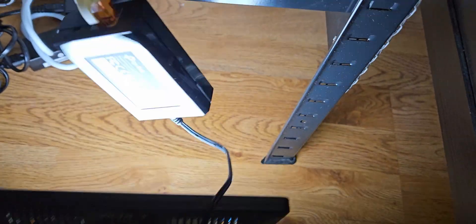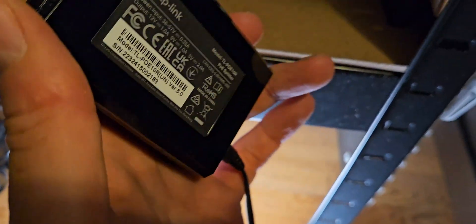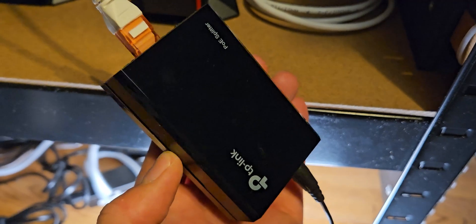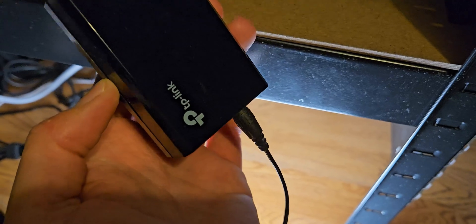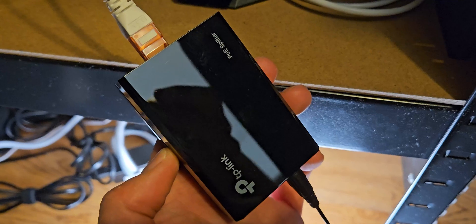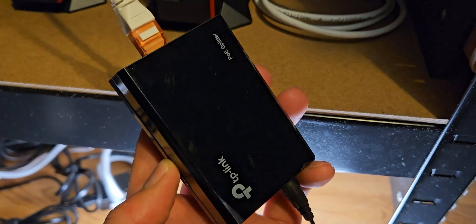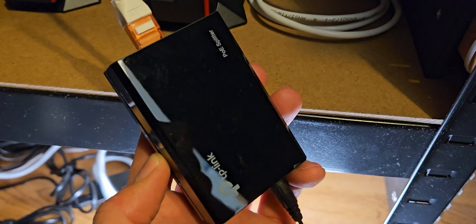I'll turn the volume down because this lamp can actually draw quite a bit of power and the POE splitter isn't powerful enough for it, but it definitely does work. I would highly recommend this one if you need a cheap POE splitter that you can adapt to pretty much whatever you need. The main downside is accounting for adapters, which cost a little extra time and money. I'll link this and some adapters in the description below. Thanks for watching and take care!